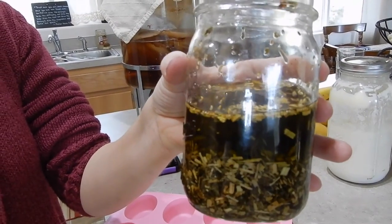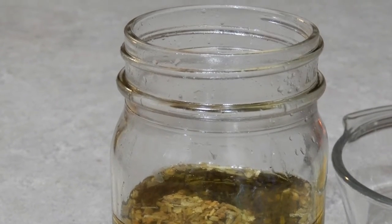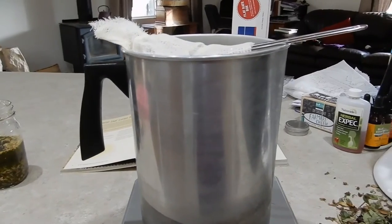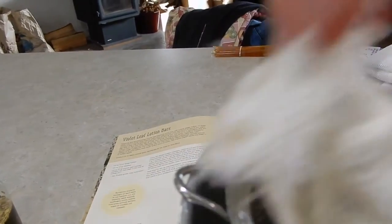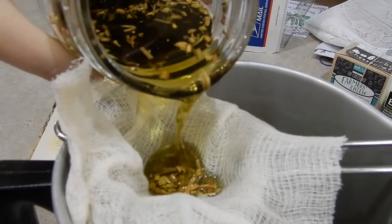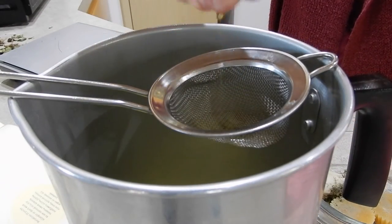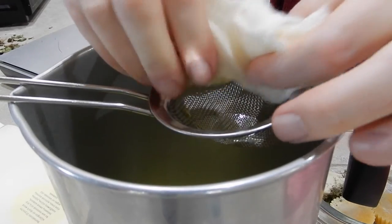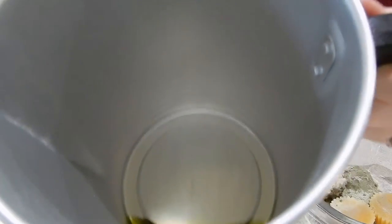Our oils have been infusing for two hours or more in the coconut oil, and now we are going to strain them. To do that we need a pitcher to heat it up in, or you can use your glass jar again. We have a strainer with some cheesecloth over it, so we're going to pour this in here, then take that cheesecloth and squeeze out all the oil the best we can. We're going to save this and add the rest of our ingredients.